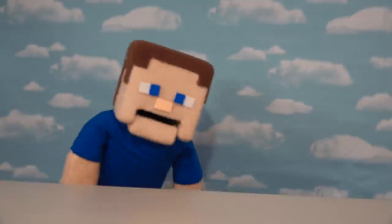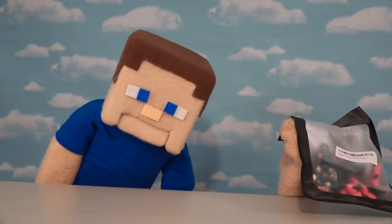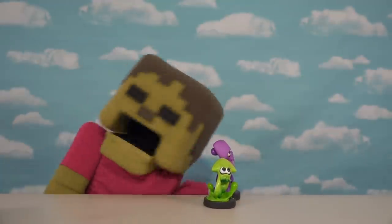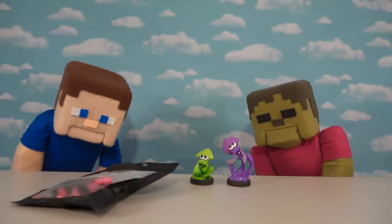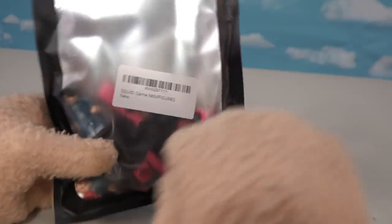Alright Squid Game fans, I'm super excited because I was looking around the Amazon website and I found these toys right here, which are Squid Game construction figures. Now they're not Splatoon squids — they're a different kind of squids because these are the ones based off the Squid Game TV show. Let's check out this cool baggie I got off Amazon.